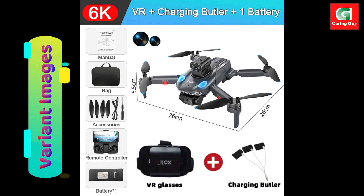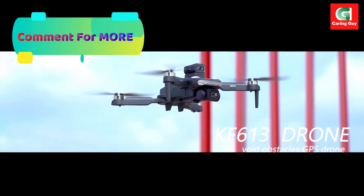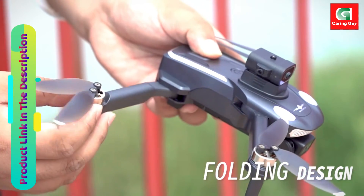In conclusion, the new KF613 drone stands as a technological marvel, combining elegance with functionality. With features like GPS, optical flow, infrared obstacle avoidance, and a powerful camera system, this drone is poised to elevate the drone flying experience.